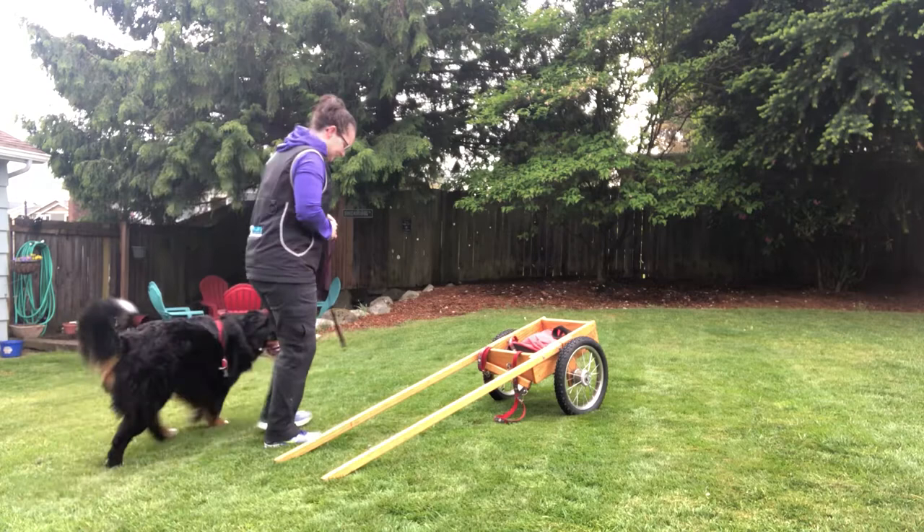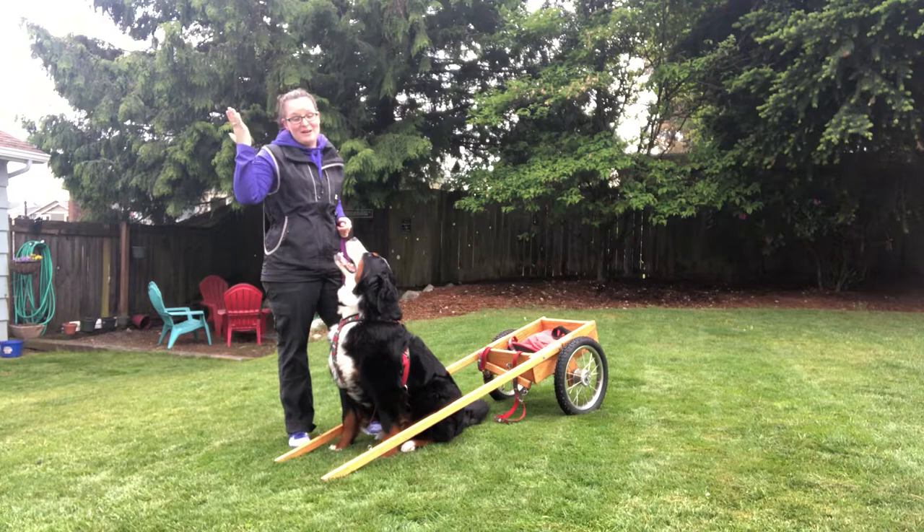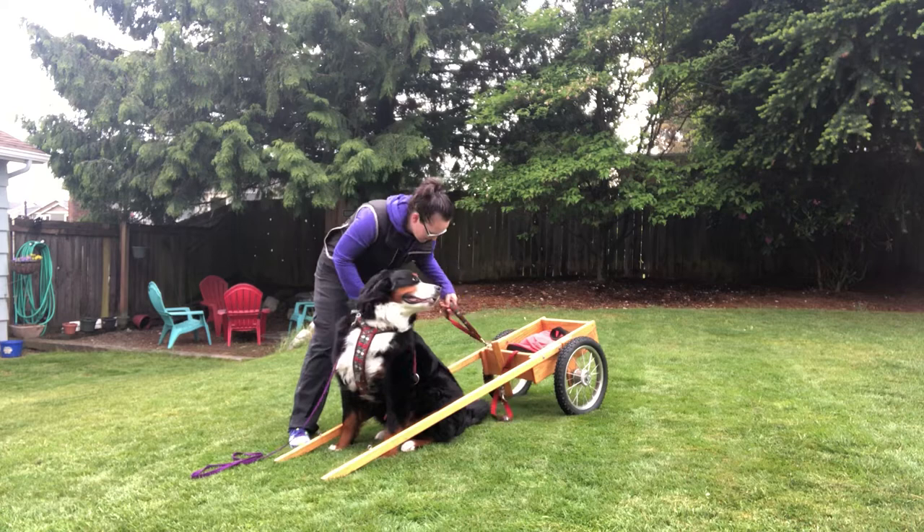Chase knows how to get in the cart — it helps us out. Get in. Chase, get in the cart. Stay. So now I have my dog in the cart. It's super helpful if you can teach them that. She may or may not do it during the draft test when she's stressed, but she at least knows it very well.